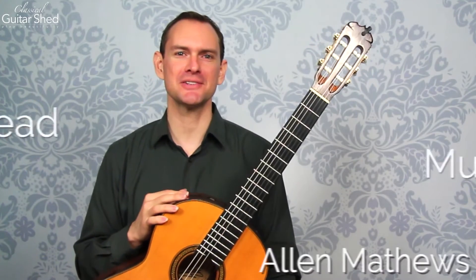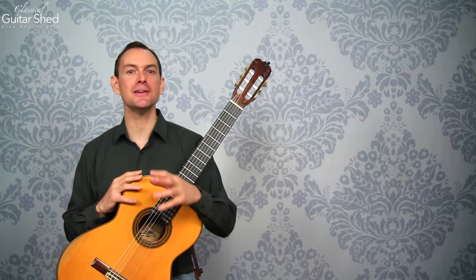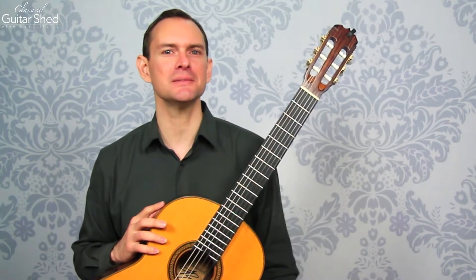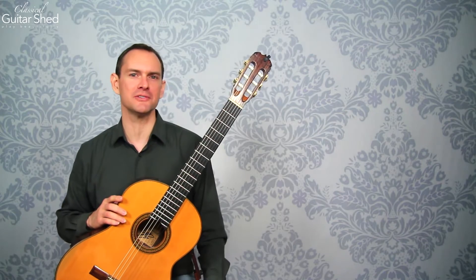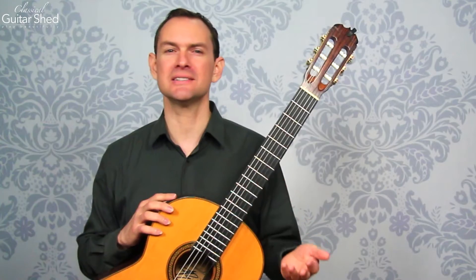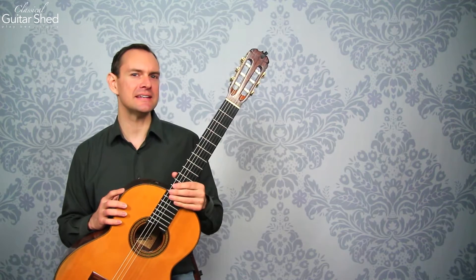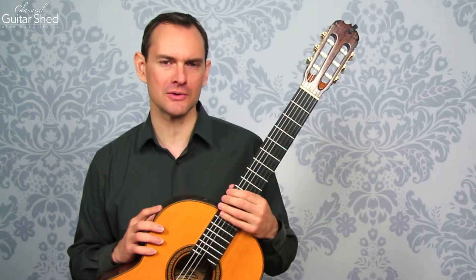Hey there, Alan Matthews here from Classical Guitar Shed. If you learn to read music — to be able to see the notes on the page and make sense of them, to actually render music out of your guitar based on the notes on the page — it gives you access to an entirely different world of music than you can get through just listening and replicating, using something like Guitar Tab or any other way of figuring out music. It gives you so much more information and really does unlock entirely different musical worlds.